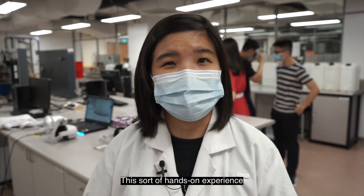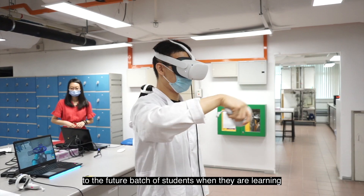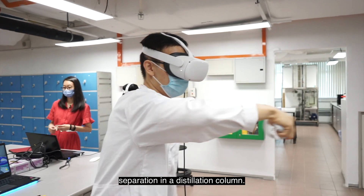This sort of hands-on experience to see real life plants is definitely going to be helpful to the future batch of students when they are learning separation in the distillation column.